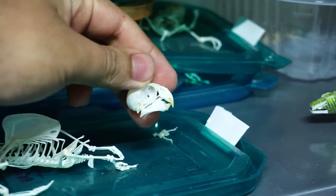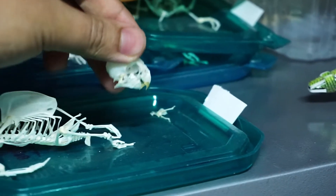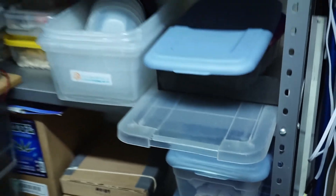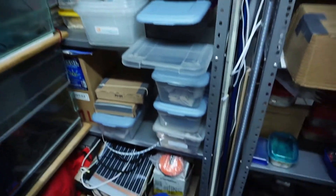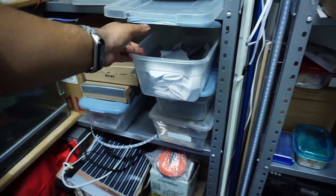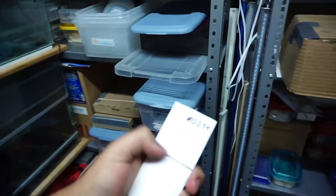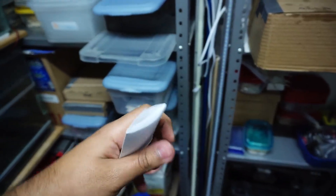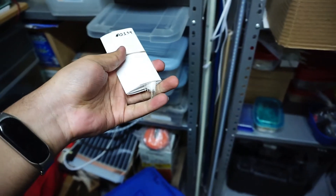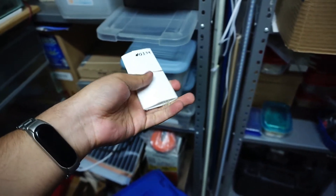Los vamos a subir a la tienda en línea para que puedan adquirirlos ya sea armados o desarmados. De todos estos ejemplares tenemos las plumas almacenadas por acá. Tenemos muchísimos más contenedores que también estamos ocupando. Aquí tenemos las plumitas etiquetadas para que no se confundan entre los ejemplares, y pueden llevarse junto con el esqueleto cuando lo adquieren.